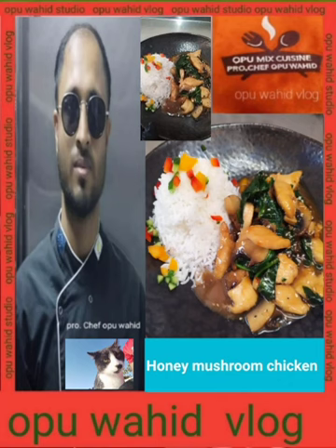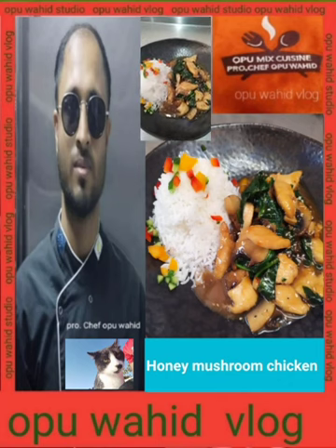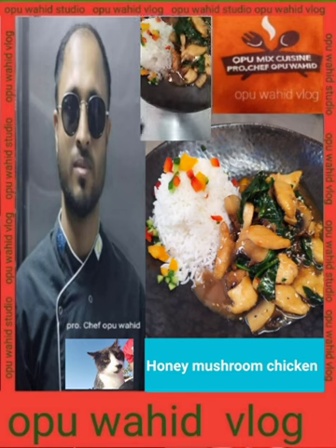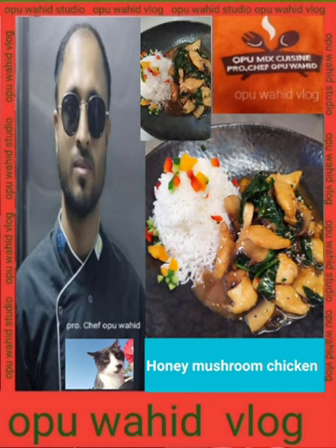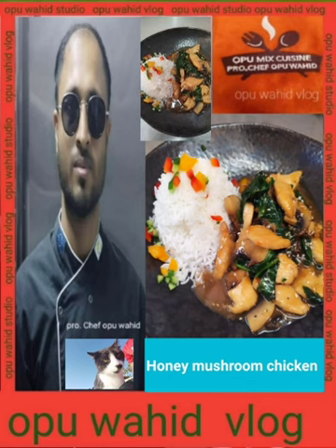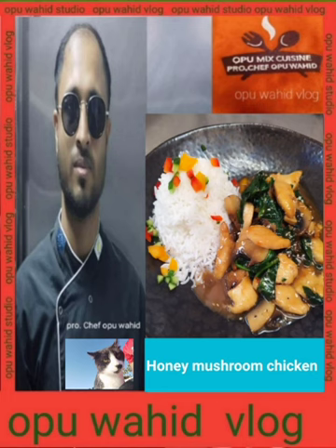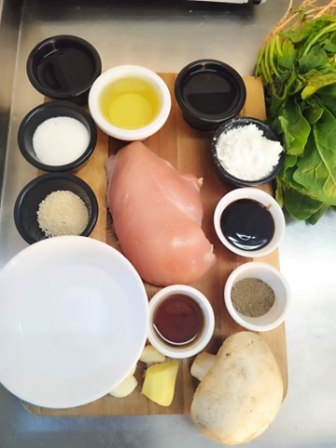It's honey mushroom chicken with spinach. Before I start to cook, may I request please can you subscribe my channel and hit that bell button to get my next new video, and put that comment below so I gonna recognize who you are. So here is all the goodies.